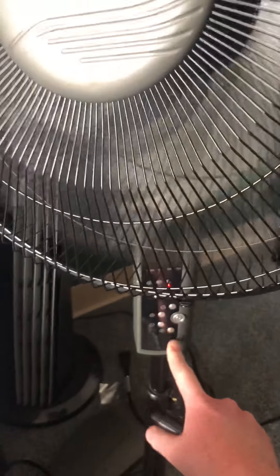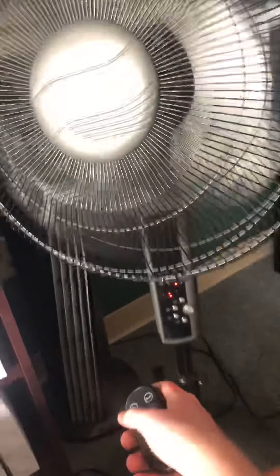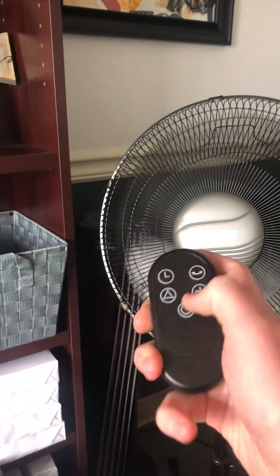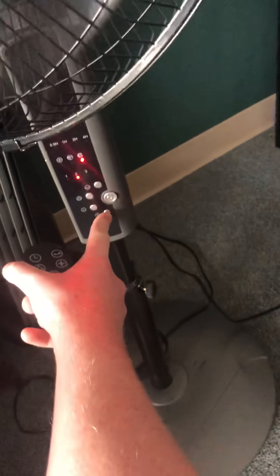I'll show you the remote next. The remote and the buttons on the fan do the same thing. I always just prefer to use the remote, but just for this video I'm showing the buttons on the fan first.